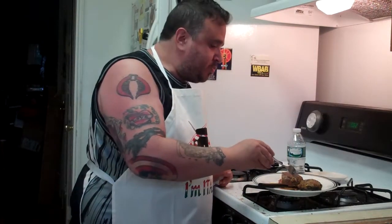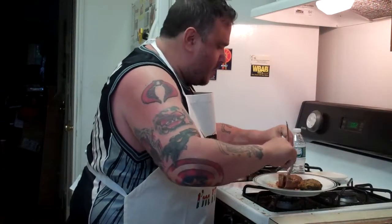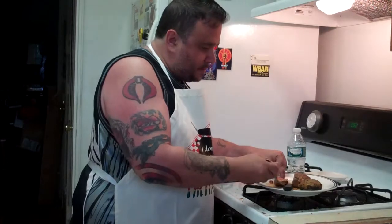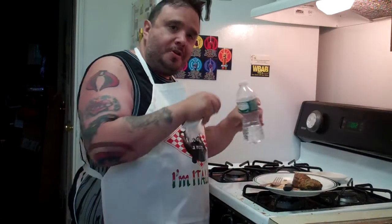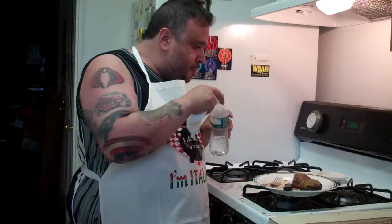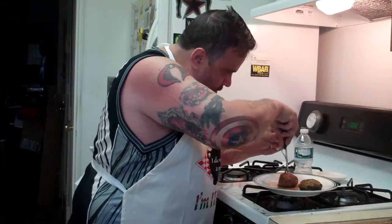I've got to say, I definitely impressed myself. I wasn't sure how good these burgers were going to come out, but they're awesome — they really are. Definitely more cooking stuff to come. I know I've got to get on episode two of Cocktails with Love, probably later this week. That's going to be dedicated to a good friend of mine, Paulie White — a nice guy. We went to the same high school together.